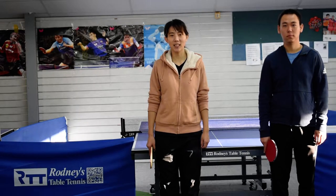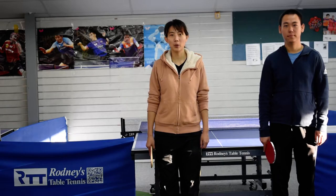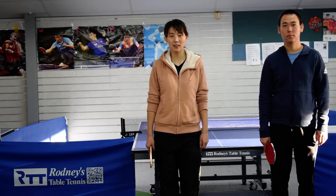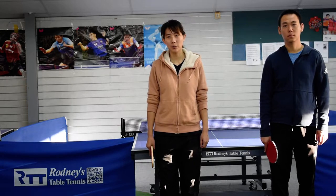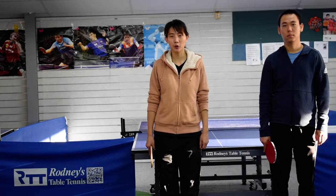Hello everyone, I'm Selina. Welcome to Purple People. Today is the third lesson for primary school. So today we are going to practice side step footwork.